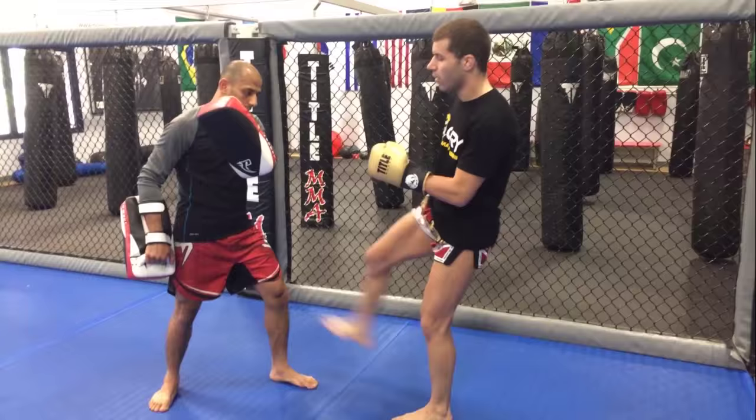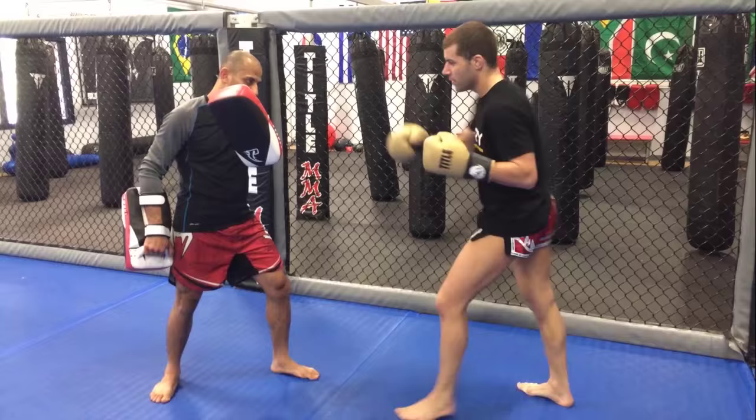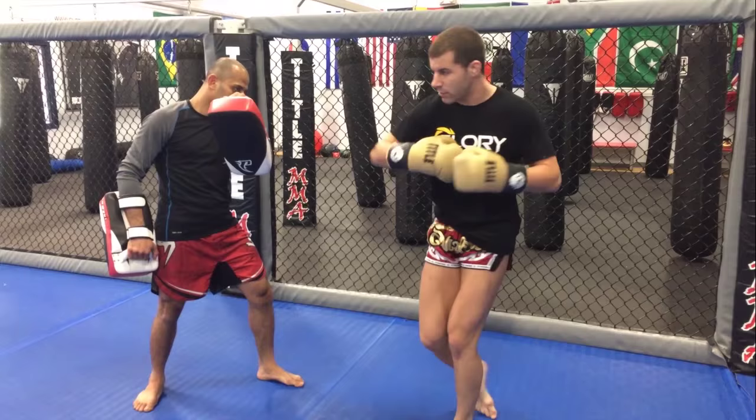Second one — same thing, my hip doesn't show him anything. It's not like I'm going to do it, and then go there — from here, just bring it out. Like a whip, like an Indiana Jones whip.